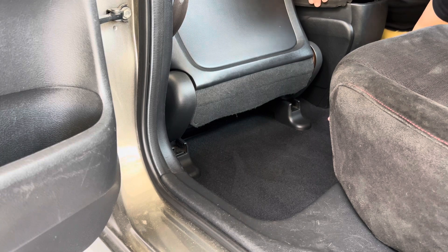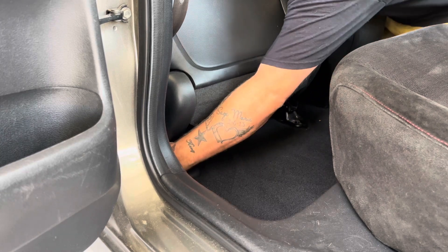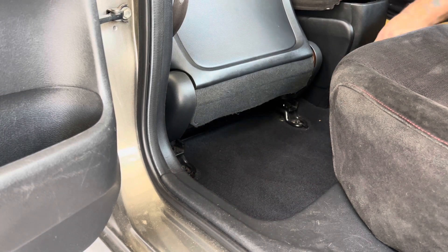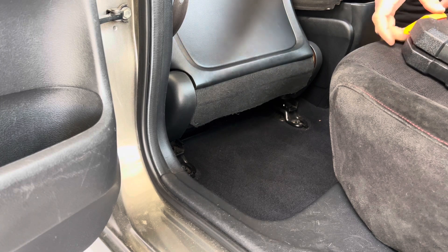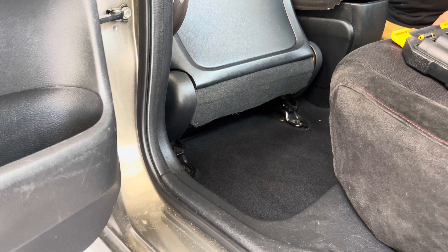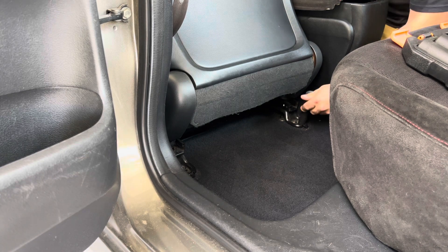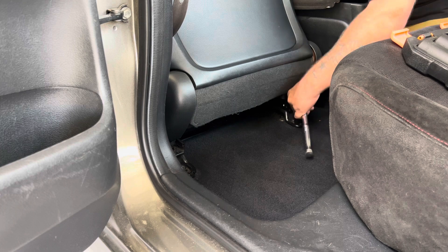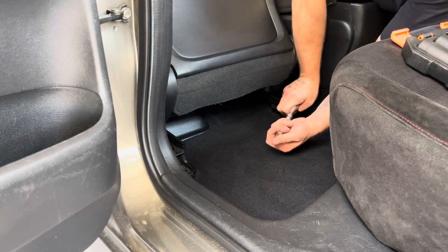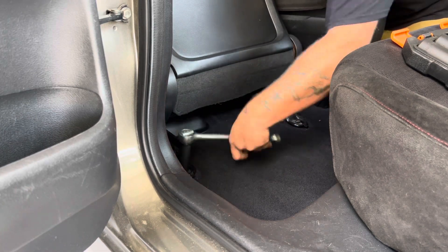First things first, you're going to want to get the seat up like that. Pop these plastic pieces off right here — put those over there, you're not going to need them. It's going to be a 14 millimeter. Slide the seat up. I recommend just getting them loose first, that way you're not fighting with it on the front.